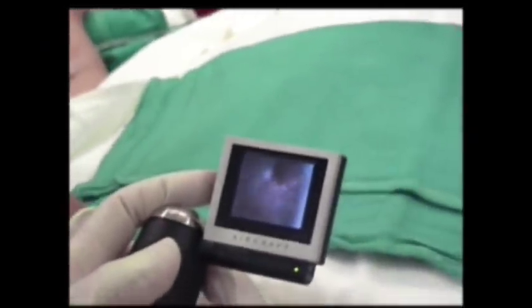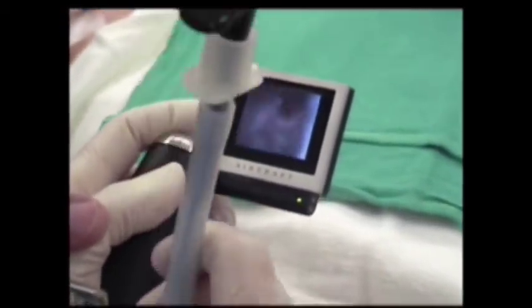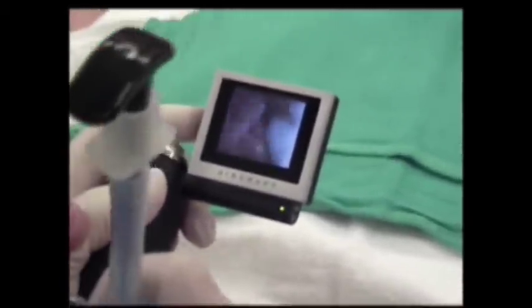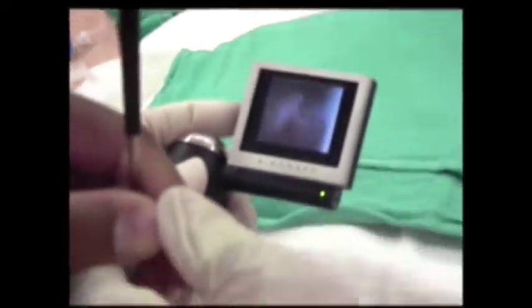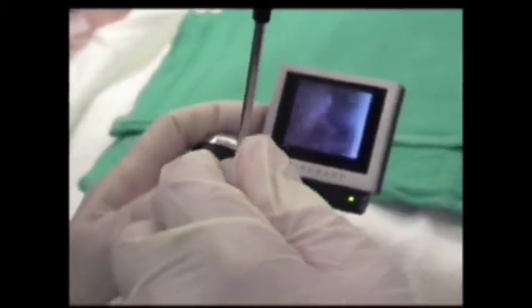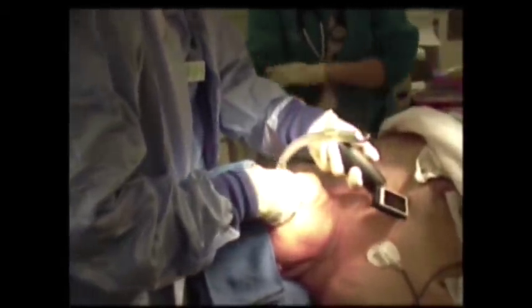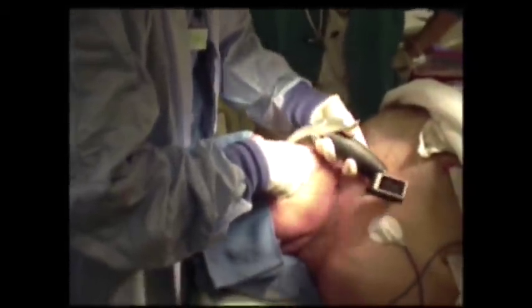In the operating room footage: come back with it to blade just a little bit — okay, there you go. Sliding this into position and flipping it on. You just don't want to go too deep.